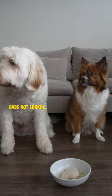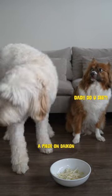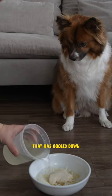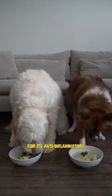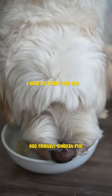And watch Charlie pull a fast one. Anyways, we'll put in a piece of daikon for the potassium antioxidants. We'll pour in some of our broth that has cooled down and then garnish with a sprig of Thai basil and cilantro for its anti-inflammatory and digestive benefits. And that's our dog-friendly chicken pho.